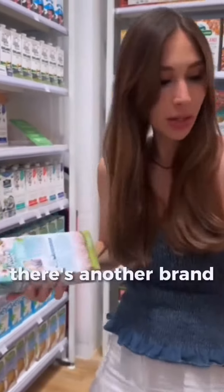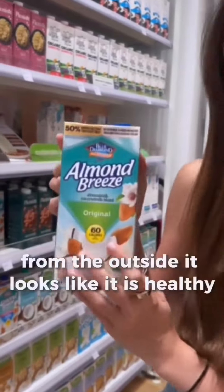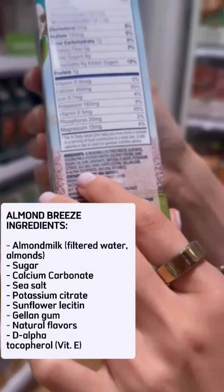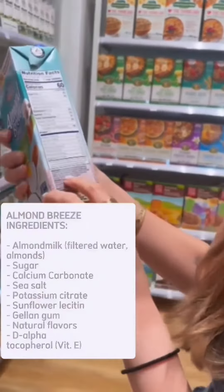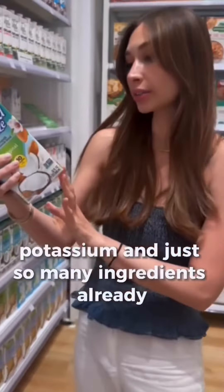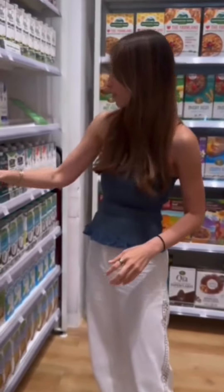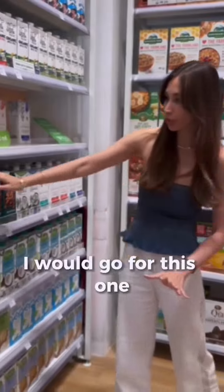How about this other brand? From the outside it looks like it's healthy. However, if you look at the ingredients — there's sugar, which is fine if you're not trying to lose weight, but there are also 'other natural flavors,' potassium, and just so many ingredients that you cannot even understand in layman's terms. So this is a no for me, definitely a no. With all these options, I would go for the first one.